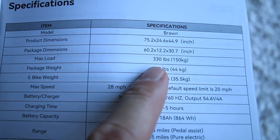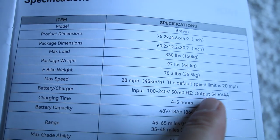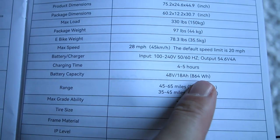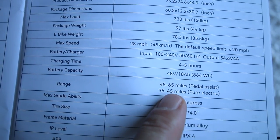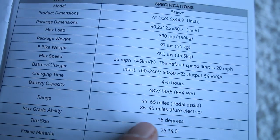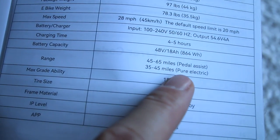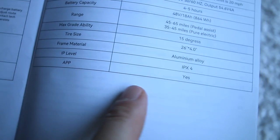Taking a look at the specs manual here. Max load is 330 pounds according to the manual. The package weighed 97 pounds, but the e-bike itself weighs 78 pounds. Out of the box, you'll get 20 miles per hour according to the manual, but you can increase it to 28. Charge time is four to five hours from empty. Range — with my experience, a 78 pound bike with massive four inch wide tires and 864 watt hours of energy, you're not getting 65 miles of range on this bike even with pedal assist. Maybe 45 if you're light. Pure electric 35 to 45 miles, maybe if you're on flat ground and you weigh 50 pounds or you're going really slow. Don't worry, we'll put it to a range test. I weigh 195 pounds. Max grade ability according to the manual is 15 degrees. We'll put it to my hill test. And apparently it has an app with Bluetooth, so that's pretty cool.